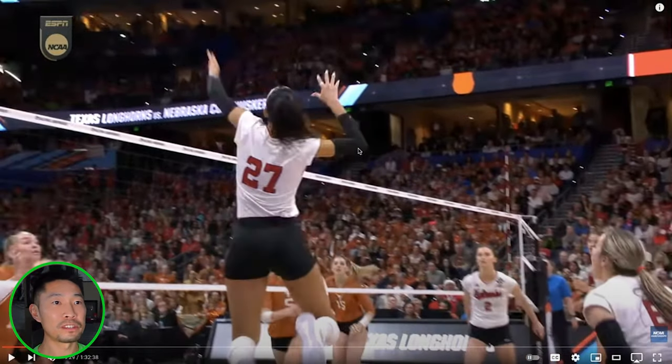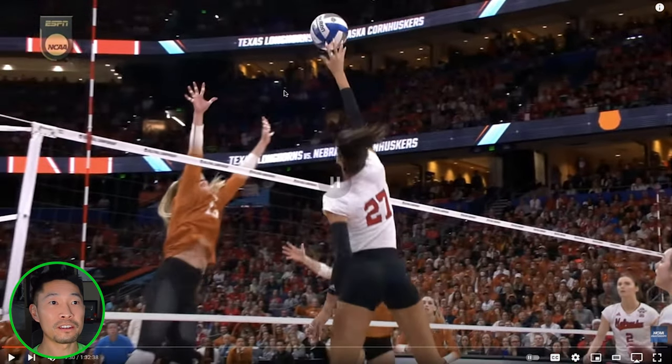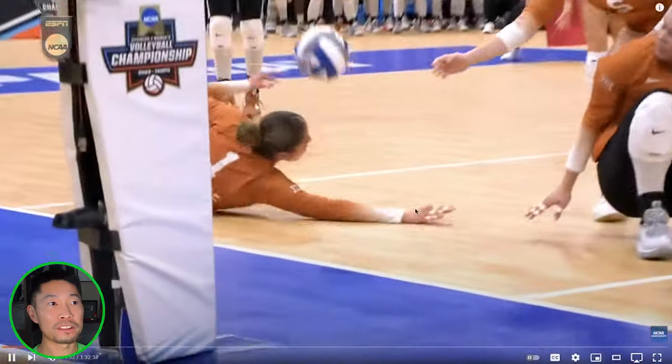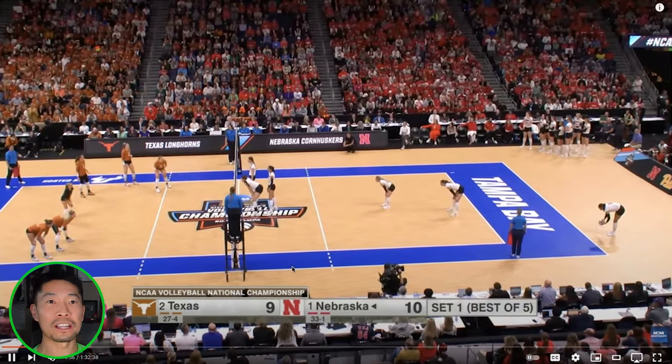Look at that elbow in spiking position — you don't know whether she's tipping or hitting. Statue of Liberty at the end. Look how high she's getting, but just above the fingertips. That sucks when you're clawing at the ball as a blocker — you just want to get it so badly.